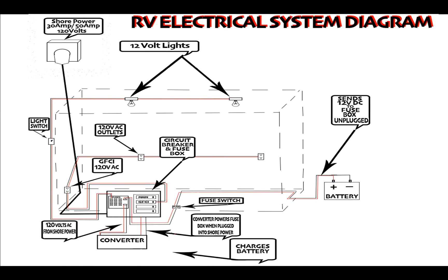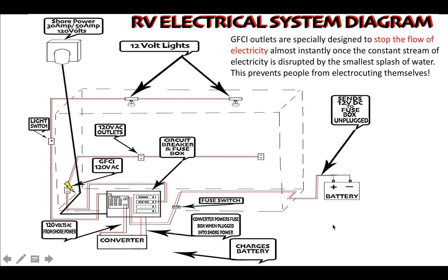When your camper is connected to shore power, it sends 120 volts through to the main circuit breaker as well as other 120-volt breakers. The GFCI outlet is important to know about because it has its own breaker switch built inside the outlet itself. GFCI outlets are specially designed to instantly stop the flow of electricity once disrupted by the smallest splash of water — usually located next to where you wash your hands in the bathroom.